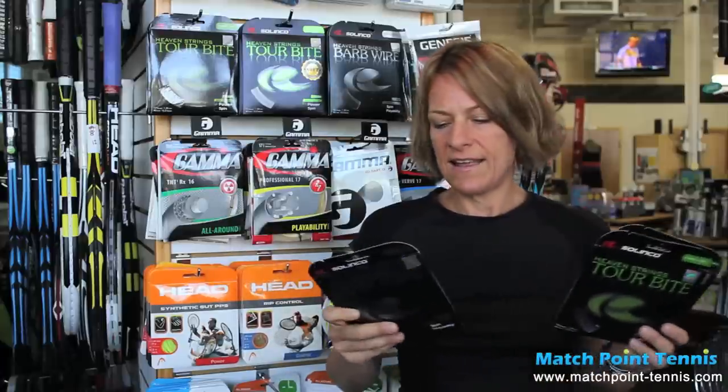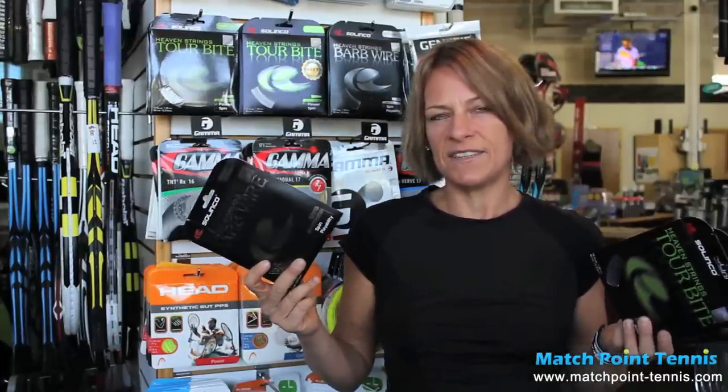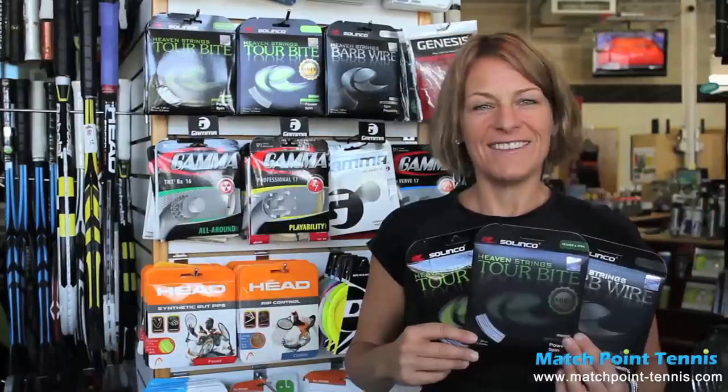The Tourbite and also the Barbed Wire — the Barbed Wire is a co-polyester that comes in 16, 17, and 18 gauge. The Tourbite comes in 16, 17, 18, and 19 gauge. Check it out.